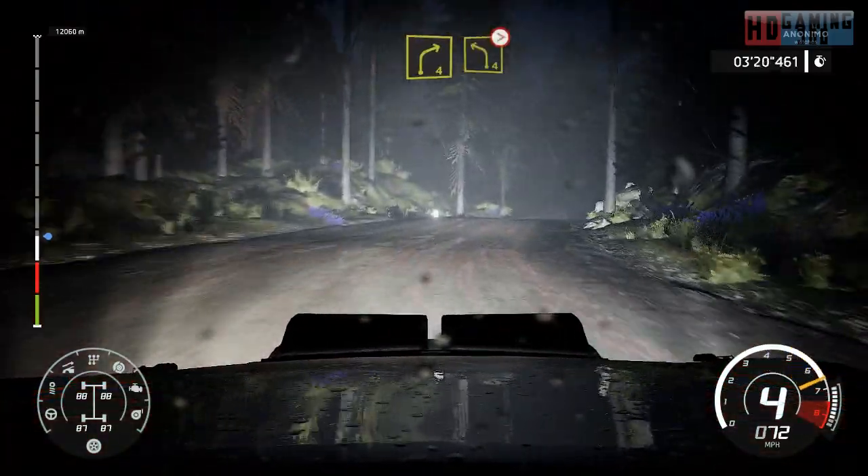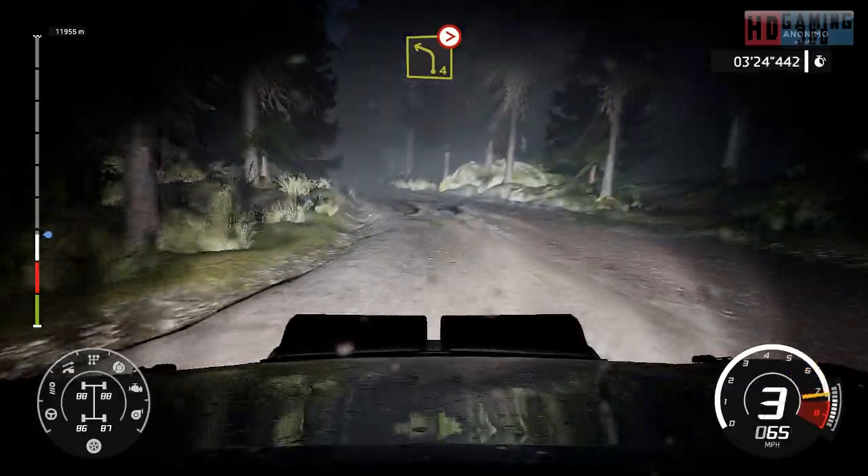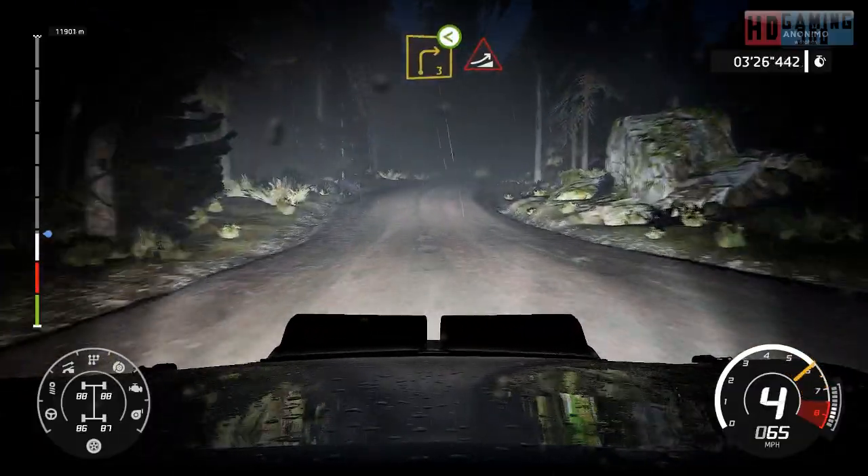And left 4, tightens, jump over crest. And right 3, medium, open into jump.